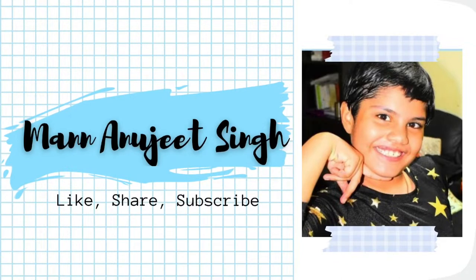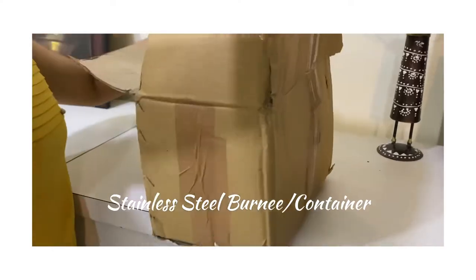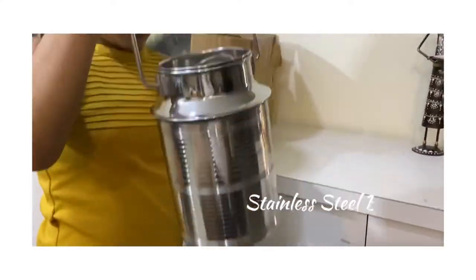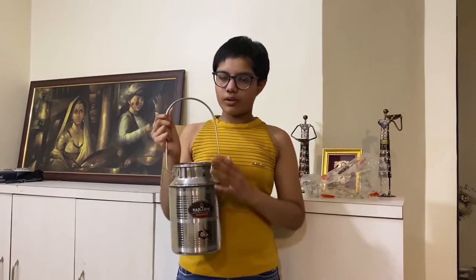Hello everyone, my name is Matt Anujit Singh. Welcome back to my channel. Today we are going to unbox a stainless steel burnie. So let's start unboxing. This burnie is made up of stainless steel and is very durable. It is rust proof.